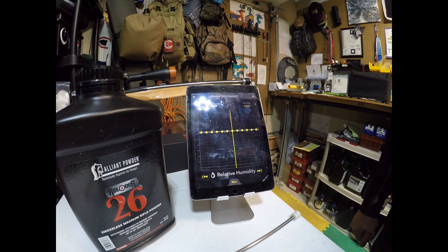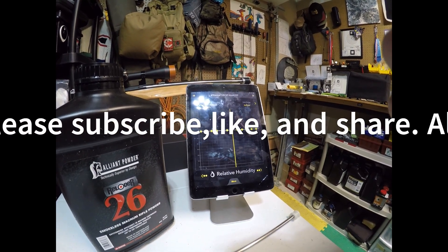All right everybody, thank you. Please subscribe, like, and share. And also please check out my Patreon.